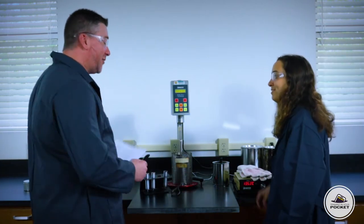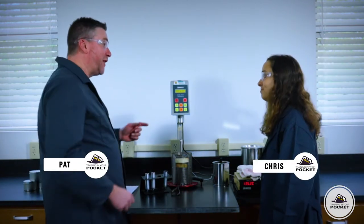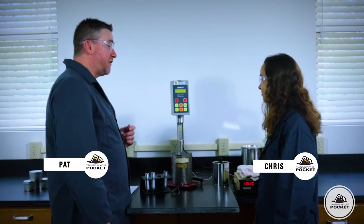Hey Pat, what are we working on today? Good morning, Chris. We're going to measure an asphalt binder viscosity using a rotational viscometer.